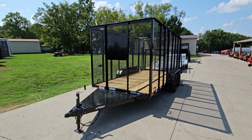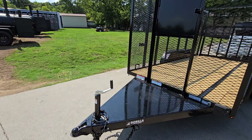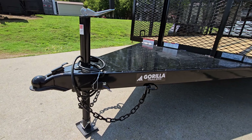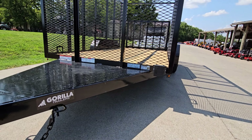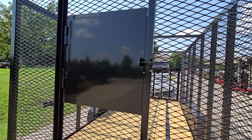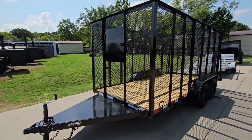Hello, today we'll be looking at our 6.4 by 14 leaf cage debris loader utility trailer. On the front we'll look at our front jack, safety chains, breakaway cable, and front corner. We'll also have the battery for the trailer brakes, and the opening hatch door in the front with a safety pin in there.